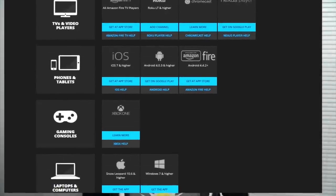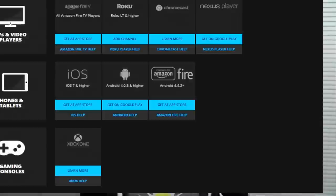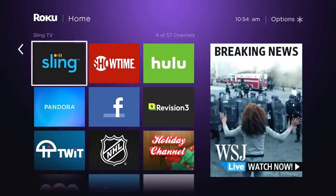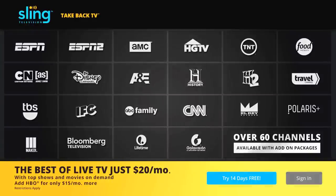Currently, Sling TV is available on the following devices, but more devices are slated for the near future. So now I'm going to walk you through the account and channel option area. Once you've added the Sling TV channel to your device, hover over the Sling TV channel and click OK, or just simply click on the Sling TV button on your Roku 4 remote. As a note, I am demonstrating Sling TV from the Roku 4 device.